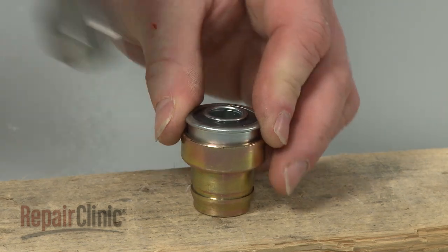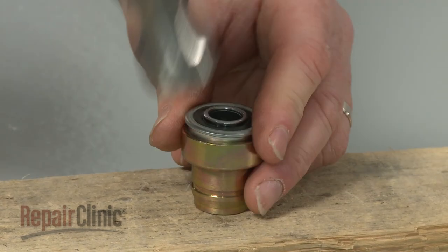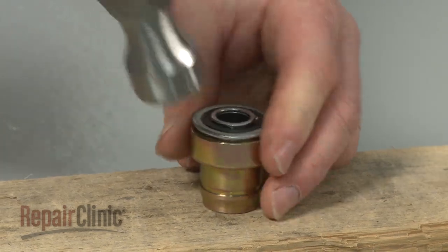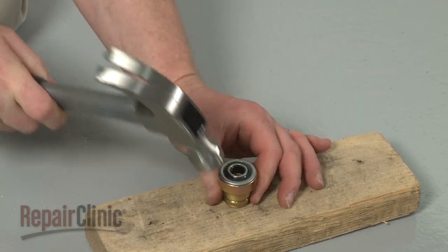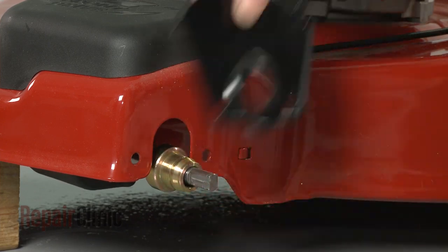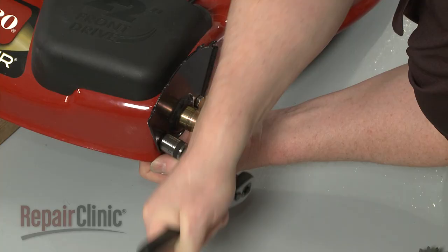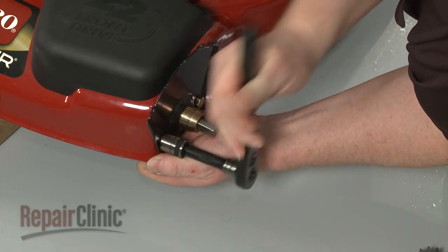Position the new drive bearing in the retainer and tap it into place with a hammer. Once in place, slide the retainer onto the axle and reposition the support plate. Secure the plate with the mounting bolts and nuts.